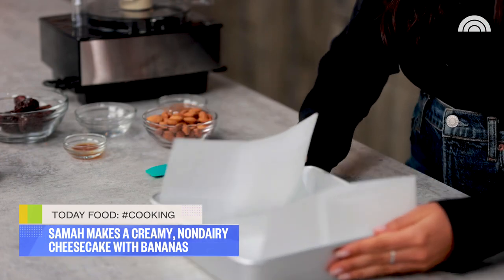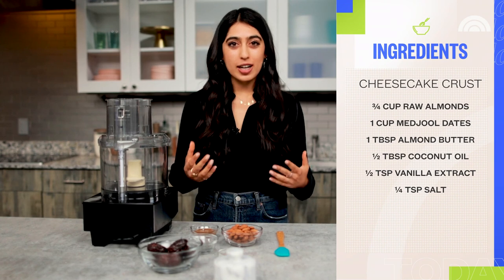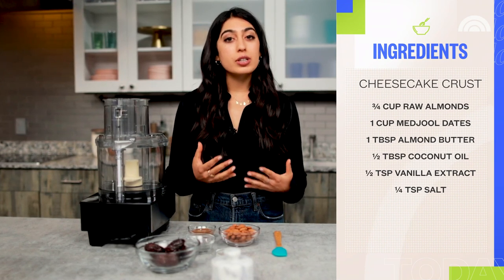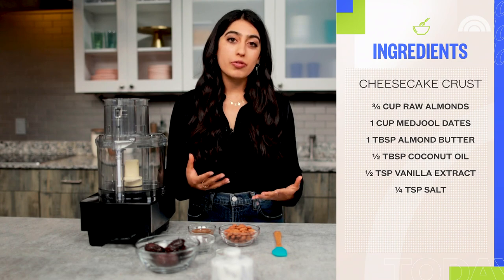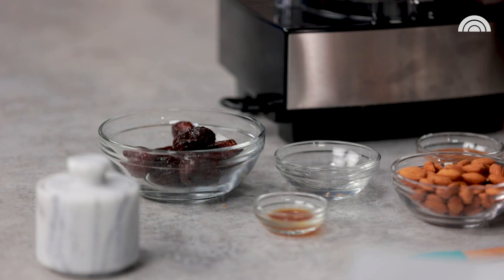This crust is gonna be really nice and textured — a little crumbly and crispy — because it's gonna have a really nice creamy filling to go on top of it. I wanted to create that contrast. Everything is gonna come together in this food processor.